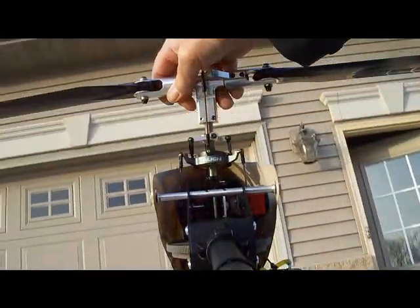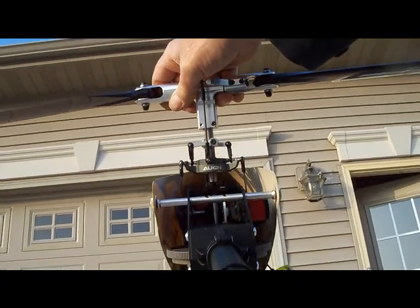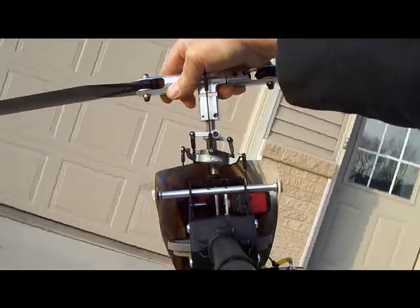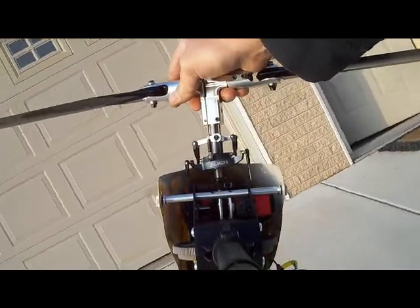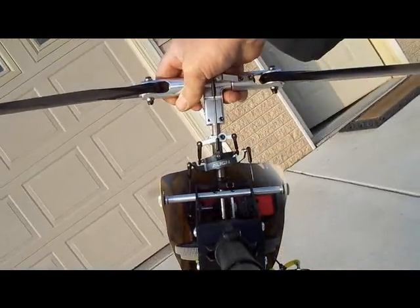Nose down. You'll see it relaxes. Once it senses the change in movement, then you'll see it start centering itself. And I think that's what people are doing. So if you're setting one up and you're trying to make sure you've got your swash plate going the right direction, this is what it looks like.